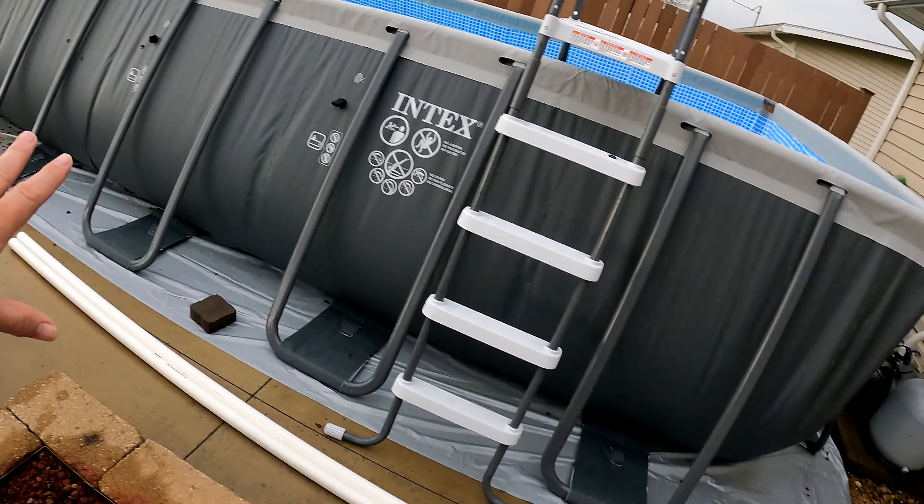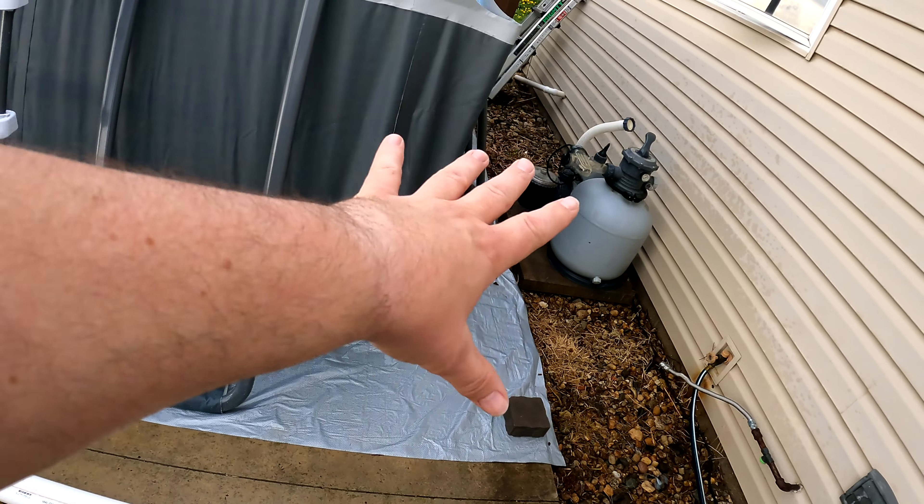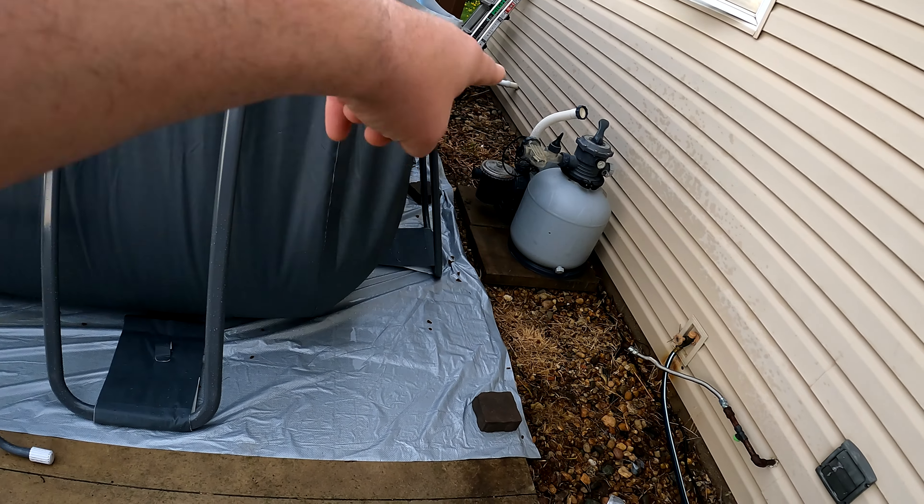Hey friends, welcome back. Today we're doing some more work on our swimming pool. In my last video we got it set up and it's partially filled.